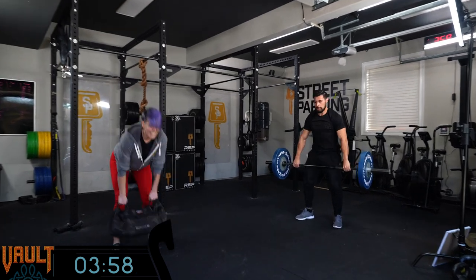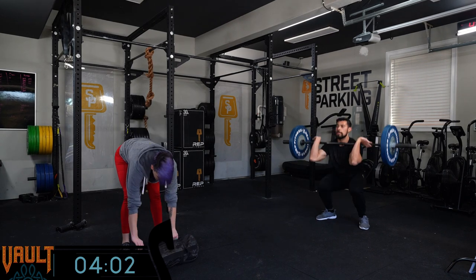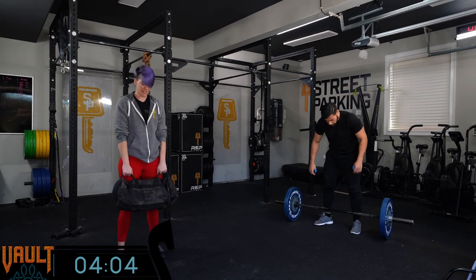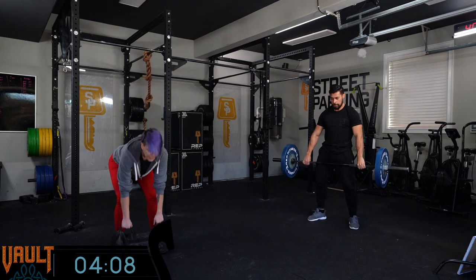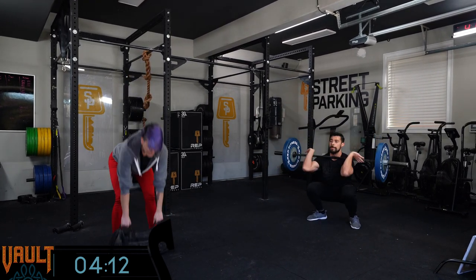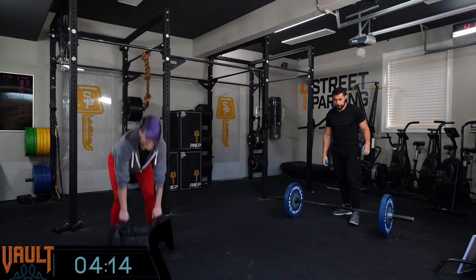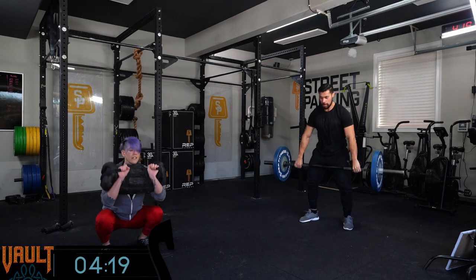Let's talk about Rachel and the sandbag. She has opted to go sandbag, which generally is going to be a little bit lighter than the barbell version. Maybe some of you are working with a heavier bag, but it does change things. You can see she's holding onto that sandbag and putting together several reps at a time, which is going to keep that heart rate nice and high.